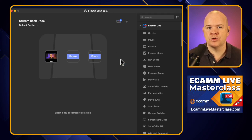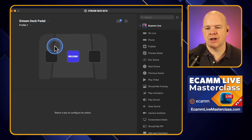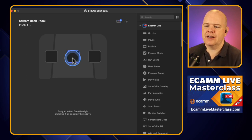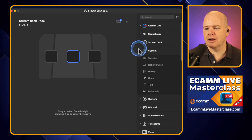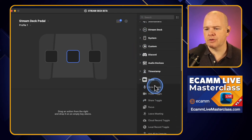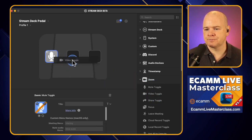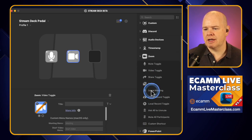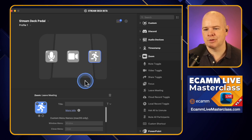That is basically the profile I might use when recording my videos using Ecamm Live. I may also want to have one for when I'm using Zoom, so I'll come in here and create a new profile, just exactly as you would do regularly. Let me come down to my Zoom controls — I want to toggle the mute, maybe also toggle my video, and let's say leave meeting. There's always that awkwardness on Zoom meetings when it's like, okay, bye — people fumbling around trying to find the hang up. So that just makes it nice and simple.